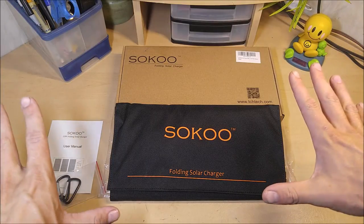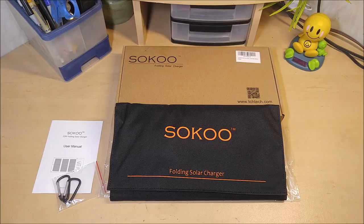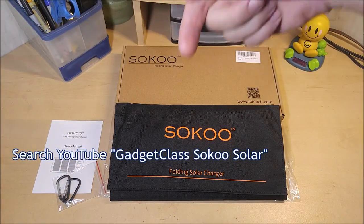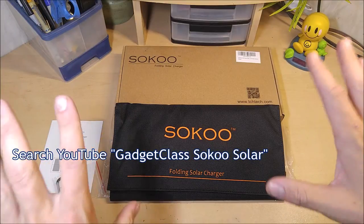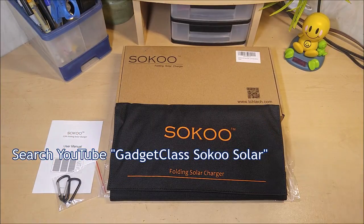Today at Gadget Class, I get to review and do a product giveaway on one of these Soku folding solar chargers. If you're not watching on YouTube, head over to YouTube and search Gadget Class Soku Solar for full details on how to win this. One lucky winner is going to win this thing for free, shipped straight from Amazon.